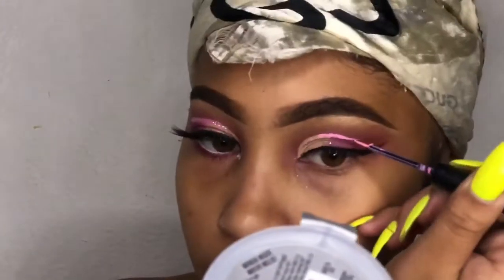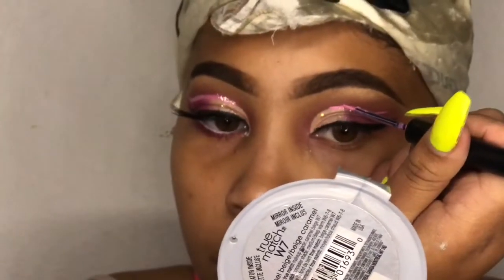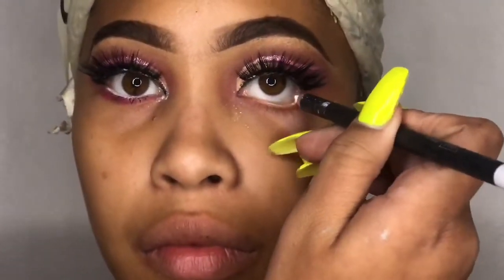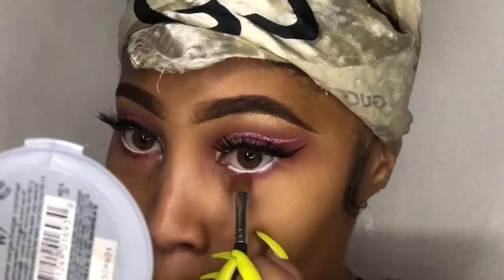Now this part takes a steady hand — basically we're just lining the edge of the cut crease to make it pop, and we're going to flick it out like it's liner. Just make that line and then go back over to thicken it up. Now we're going to put some more glitter on our eyes — I'm putting this silver glitter liner on top of that pink. All right y'all, I'm going to end the video here. I'll leave some pictures at the end. Make sure you follow me on all my social medias, like the video, give it a thumbs up, and subscribe. Love y'all!